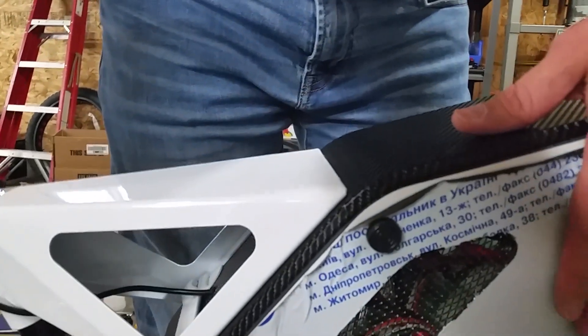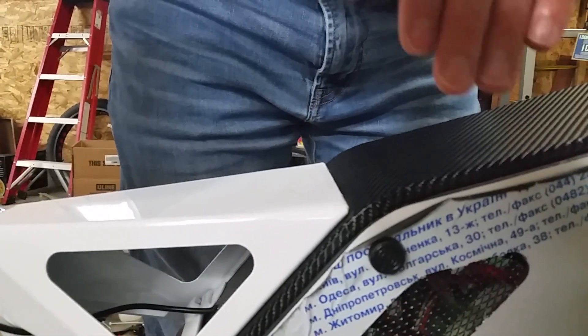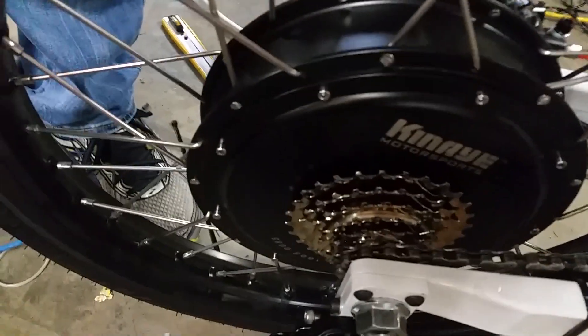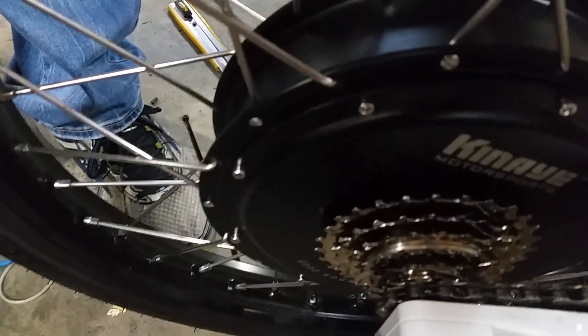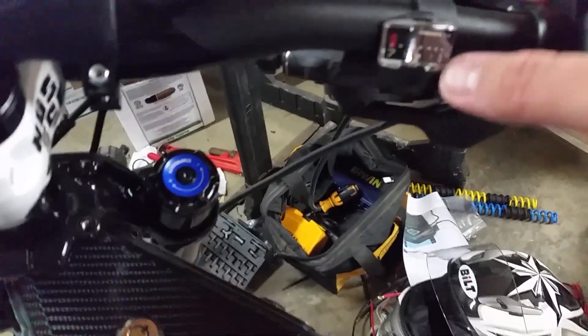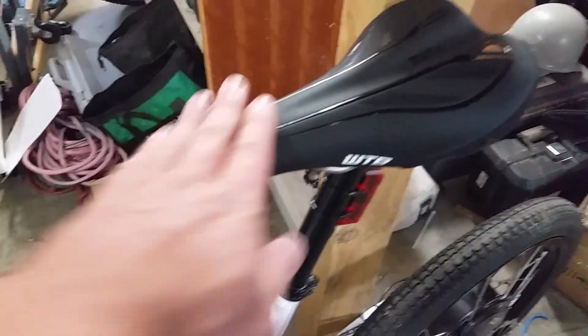The front panels are also removable, as are the opposite side panels. This panel still has the protective film on it, so I'll let you peel that off when you get the bike. Drive train: single speed front chain ring and seven speed rear free wheel. For shifting, it's just a standard trigger shifter. Right now it's in gear seven. WTB Pure bicycle seat.